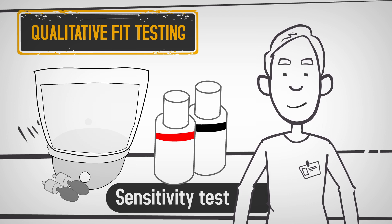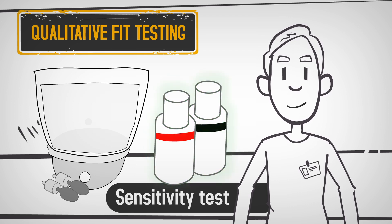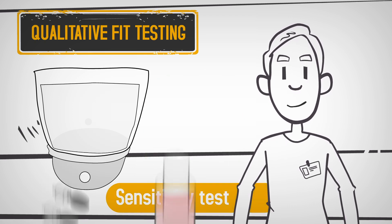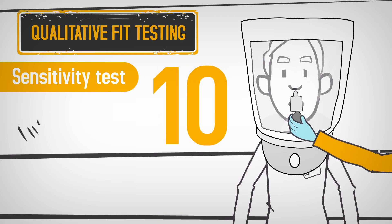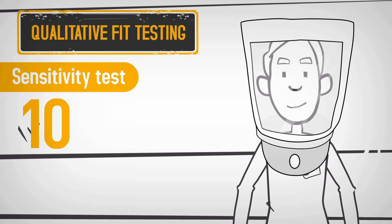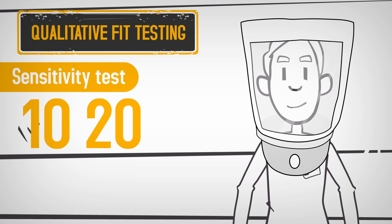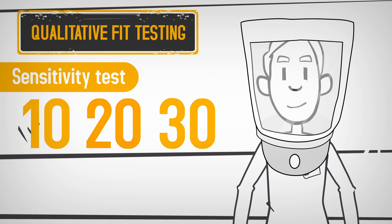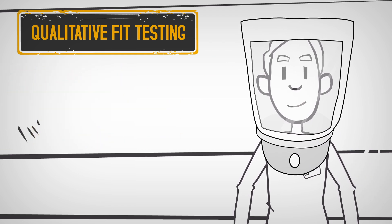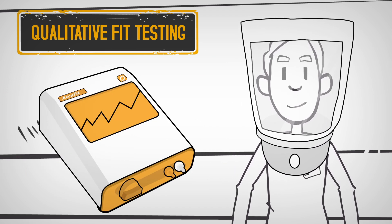The tester will first perform a sensitivity test to make sure you can sense the challenge agent through taste or smell. You cannot detect leaks in the respirator if you cannot sense the agent. The sensitivity test will also determine the challenge agent concentration needed. During the sensitivity test, you'll be wearing the hood but not the respirator. The tester will spray the challenge agent 10 times around the hood and ask if you sense anything. If you do not, the tester will spray the agent 10 more times. If you still do not sense it, the tester will spray a third set of 10, and record your sensitivity as 10, 20, or 30. If you do not sense the agent, the test is halted, and another fit test method, like quantitative fit testing, should be used.